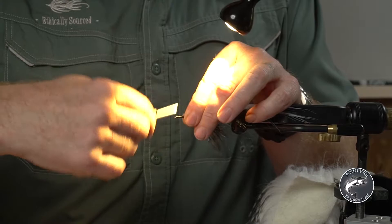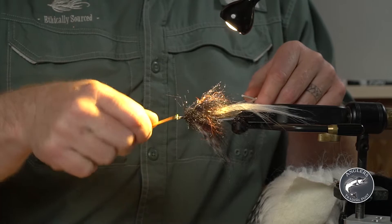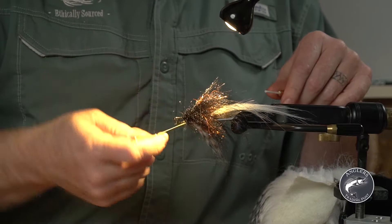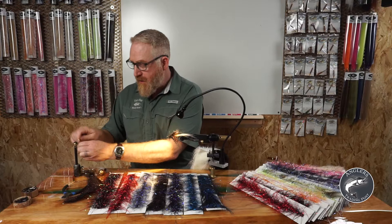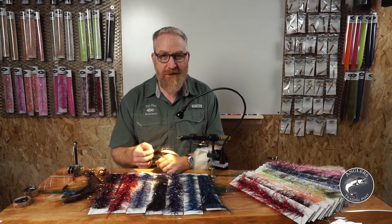Pull everything back, tie back in, and grab a whip finisher. Just like that — in just a few minutes you've got a fly that has more layers and movement than you could get by putting all those materials in yourself. Five materials that you don't have to go out and buy separately, and they all go in a couple of turns. Hope that gives you some ideas to catch fish. Thanks for watching today — we'll see you next time at Anglers Trading Post.